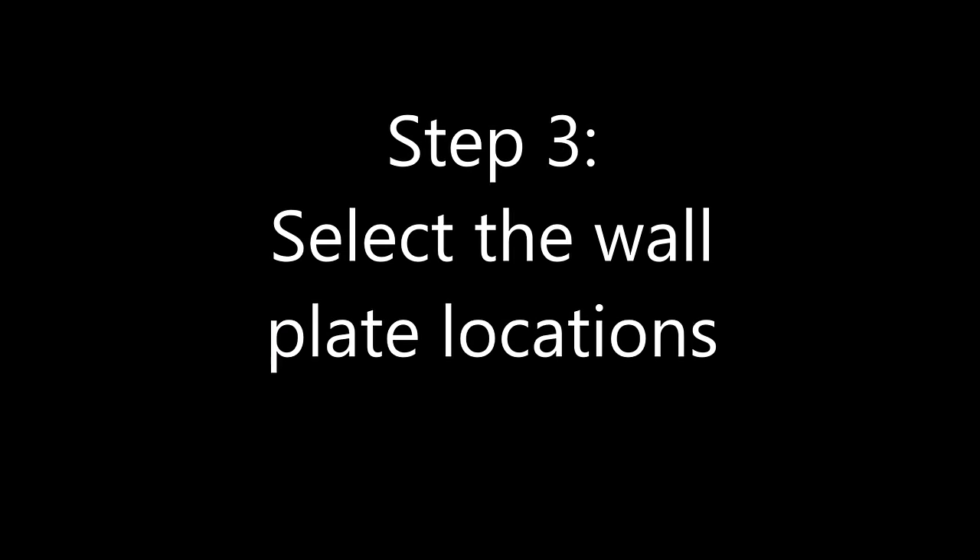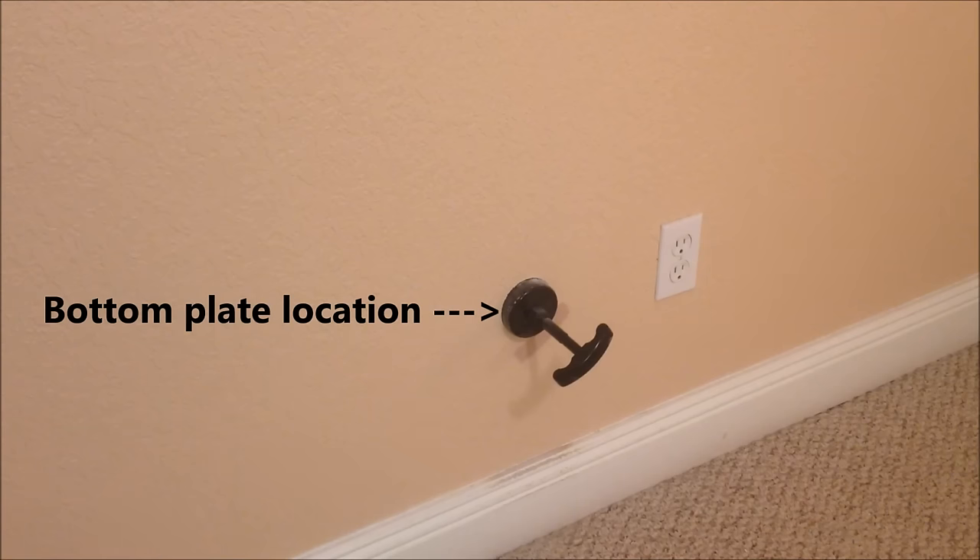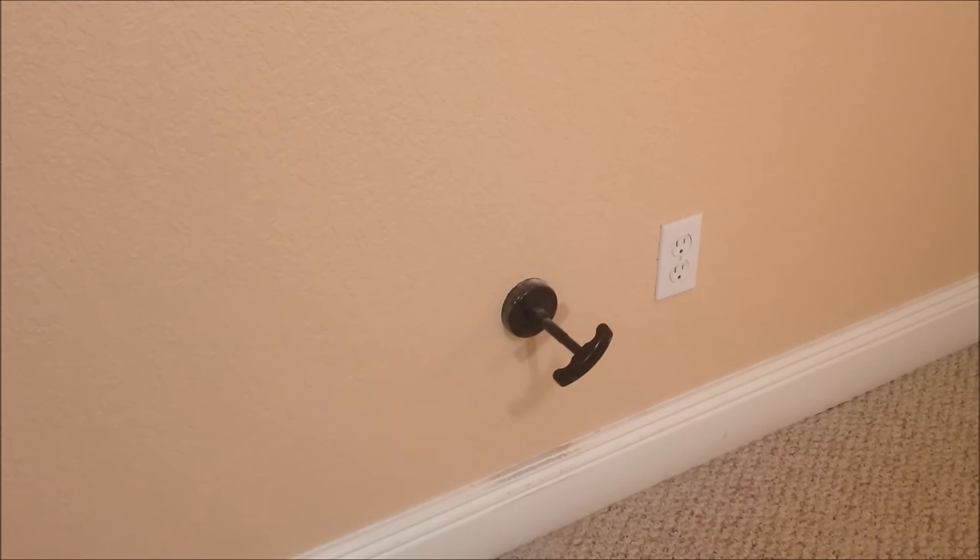Step two: clear your workspace and remove that television from the wall. Step three: select a location for those two circular wall plates. In this case, I already know where my wooden wall studs are — they're identified by the four shiny screws that fasten the TV wall mount to the wall. I decided to locate the bottom wall plate directly center of the TV location and left of the electrical receptacle. I put together the hand tool supplied within the kit per the instructions, and within under a minute, I had my hole cut.